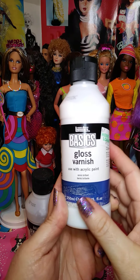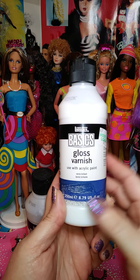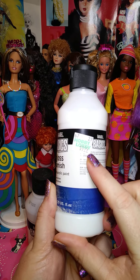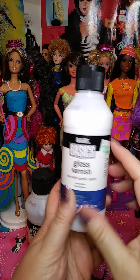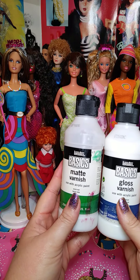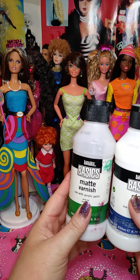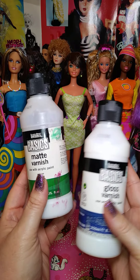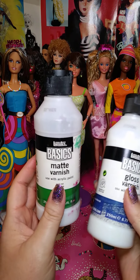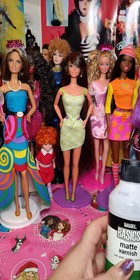You can get these at Hobby Lobby, but I've also seen them at Walmart — they get sold out right away though. So the best bet, instead of making so many trips, go to Hobby Lobby. They're $9.99. If you're looking for a good sealant for your repaints, this is what I've been using since I started, which will be about six years ago. I stick to what I like, but maybe after these are done I'll try a new brand.